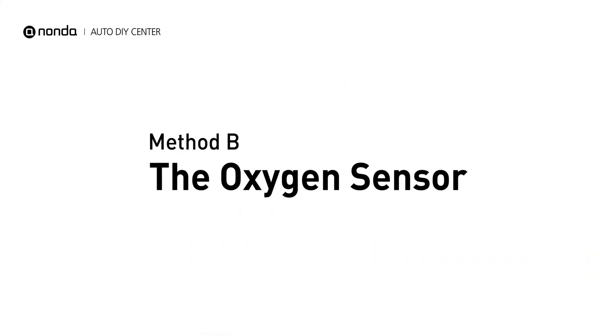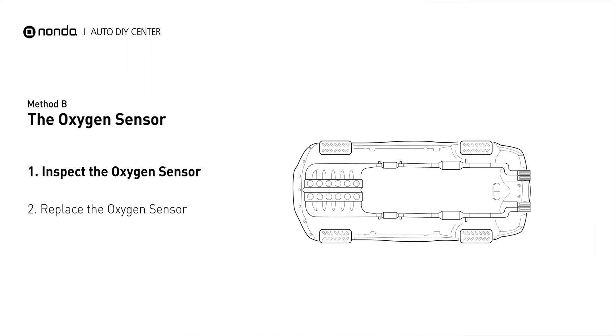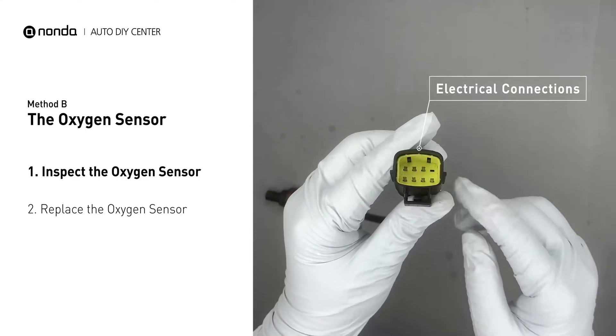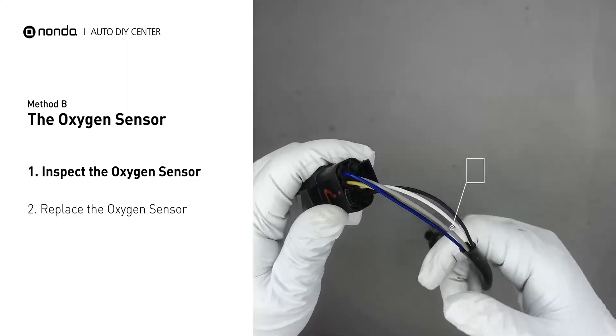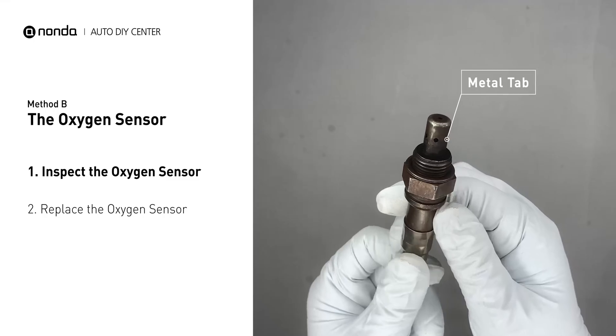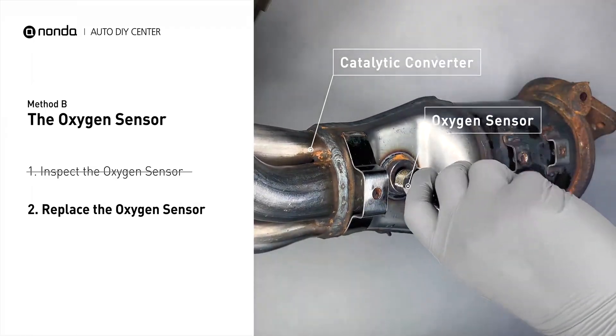Method B: Oxygen Sensor. This oxygen sensor is located right before the catalytic converter. Bank 2 is on the side with cylinder number 2, and sensor number 1 is usually the one in the exhaust manifold. Visually check the oxygen sensor's electrical connections, wire harness, and metal tabs for any damages. If damages are found, then replace the oxygen sensor.